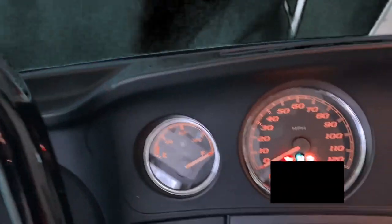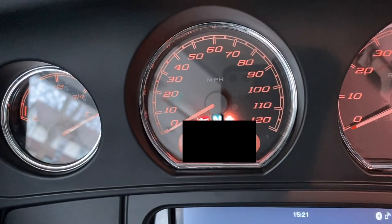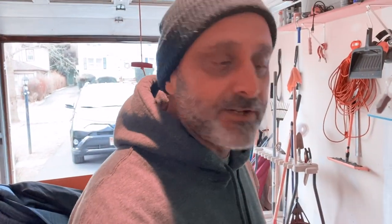Here we go — this is the mileage right now. In the coming videos I'll show the clip with the actual miles on the bike, and the four closest guesses will get a poker chip each.